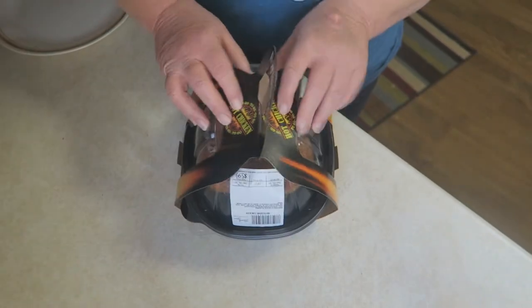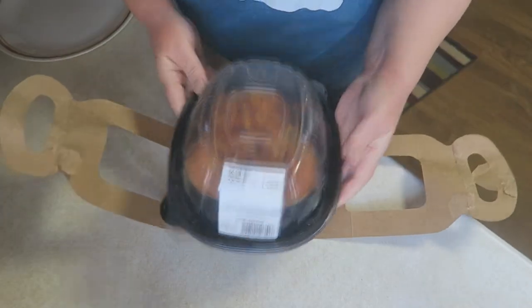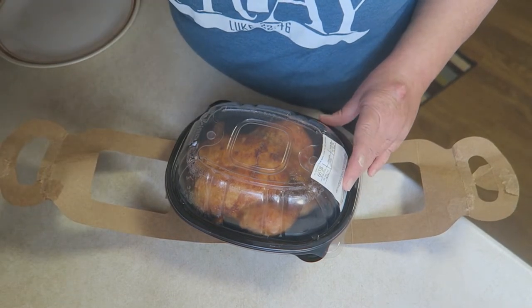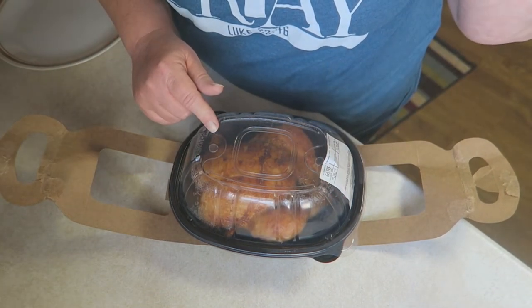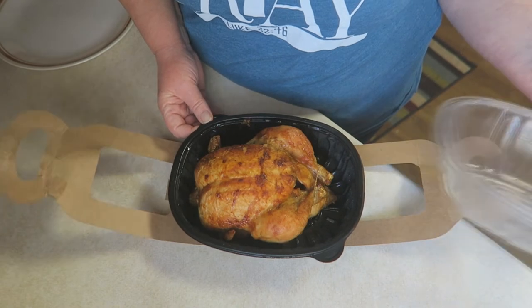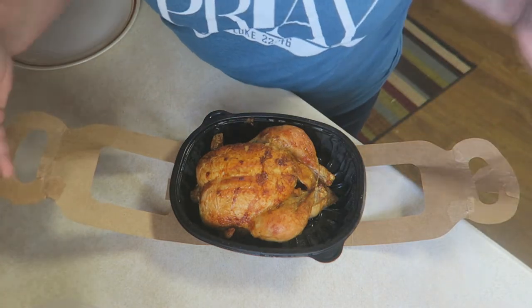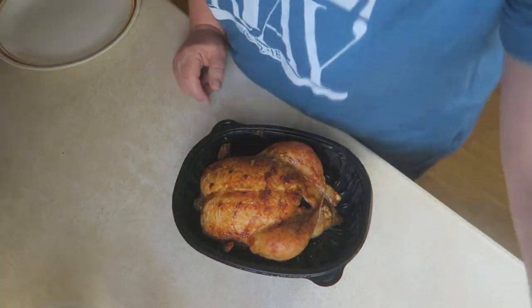This is the rotisserie chicken I bought and it smells so good — like a little lunch box or something, just a little tiny thing. What I'm going to do is cut it in half and put half of it in my stock pot over there, and continue to cook it until the chicken starts falling off the bone. I'll let it cook probably about 30 or 40 minutes. I'm going to pour all these little juices in the pot. The other half I'm just going to let Olivia snack on while I'm making this soup.